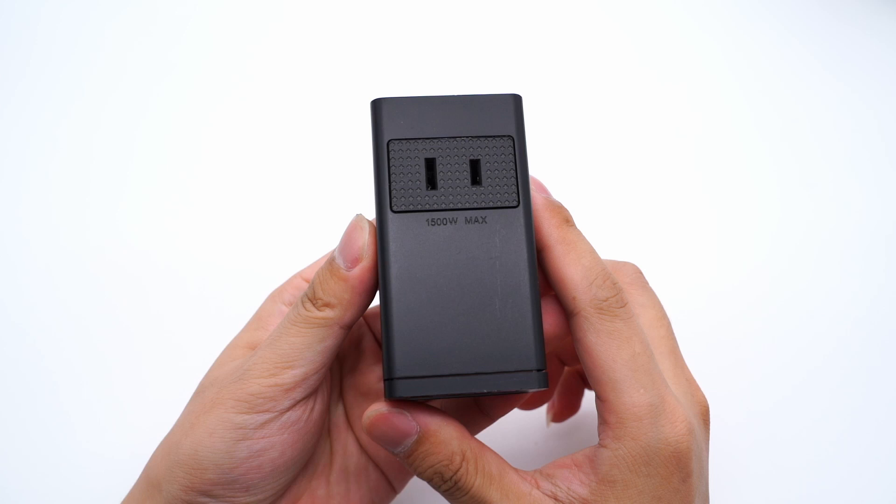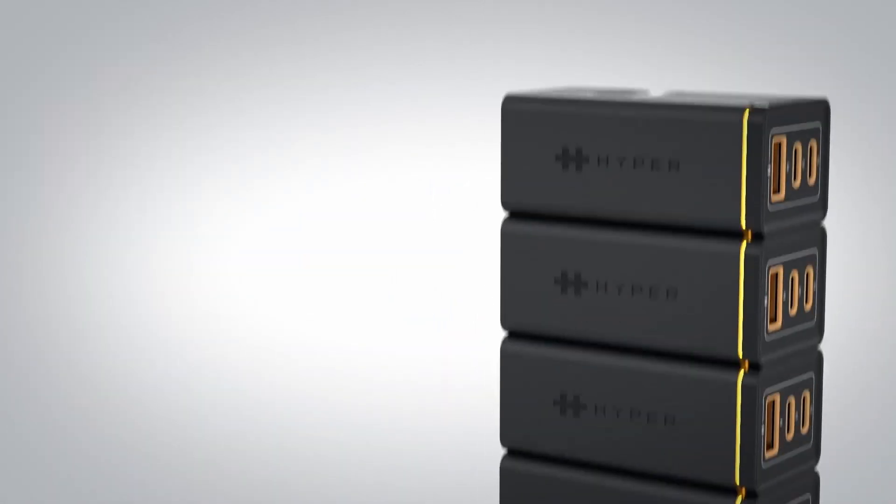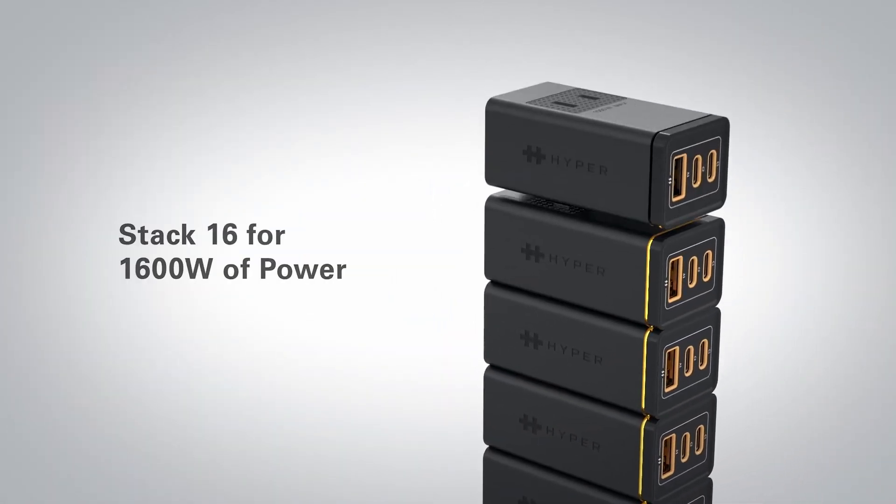The AC port can support up to 1,500W. We can stack up to 15 same model chargers, bringing a total output power of up to 1,600W.